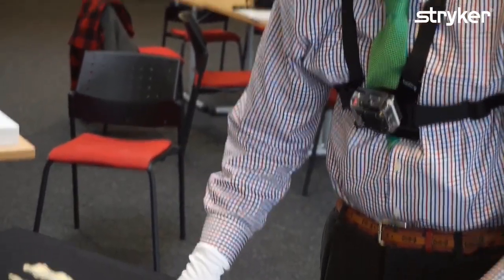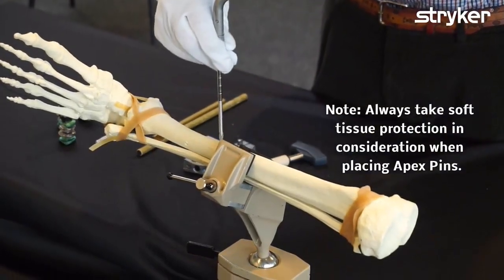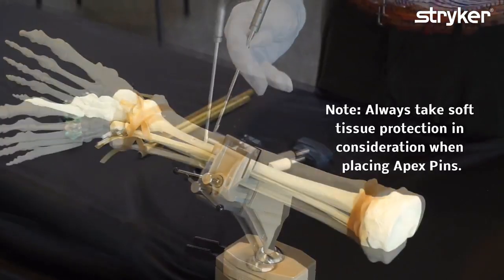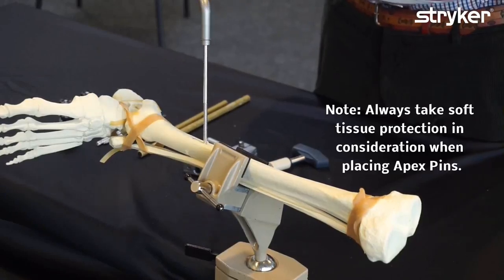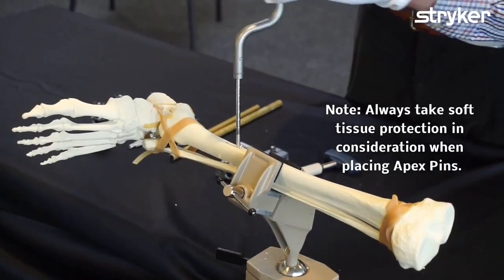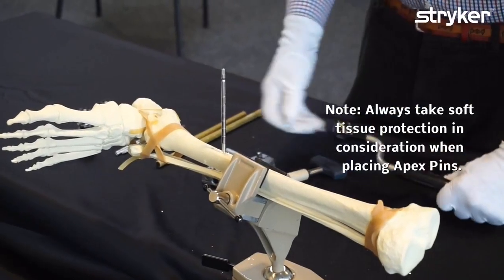Now we're going to install one pin close to the fracture on each side. I believe that pins should always be drilled by hand, not by power. This is the front face of the tibia. A very common mistake is to put the pins too vertically. They should really be angled a little bit so that they pass through the medullary canal — a little bit bent up, but not too much. That's distal to the fracture. Now I'm going to put one pin on the other side.